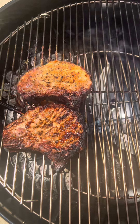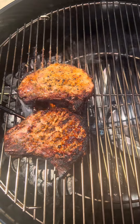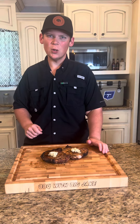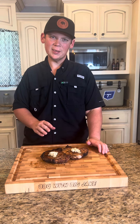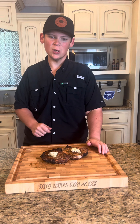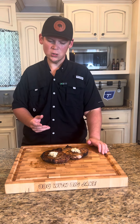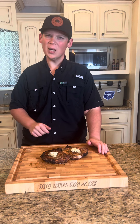They're going to go up to about 160 during the rest — they'll still be juicy and completely done. Let's go ahead and rest them with a little compound butter. We've got our compound butter on, letting that melt down while these chops rest for about 10 minutes or so. They've got that good pecan smoke smell going — they're going to be absolutely killer.